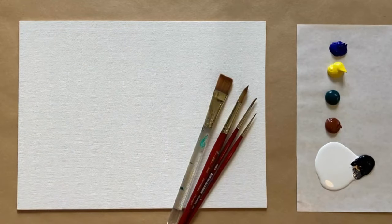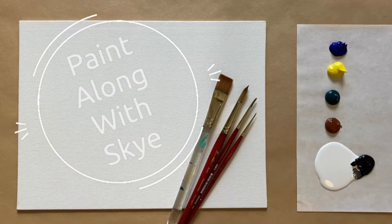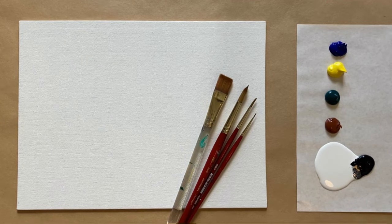Hello again beautiful artists, and welcome back to another episode of Paint Along with Skye. If you're new here, welcome — my name is Skye and I post beginning level acrylic painting tutorials here on YouTube every Saturday. Make sure to hit subscribe so you can join the fun and paint along, and don't forget to hit the bell icon to be notified when I post a new video.